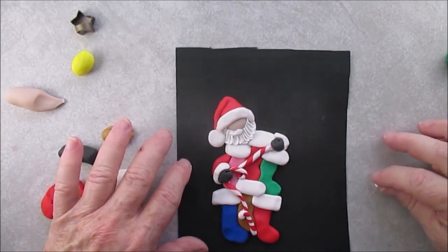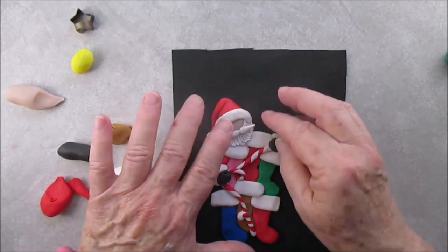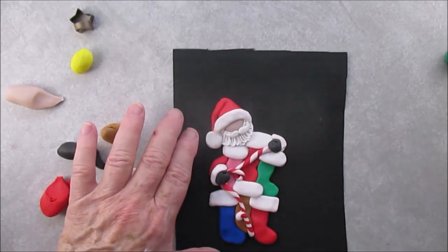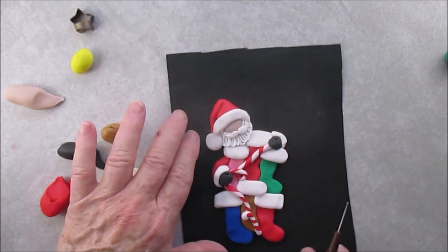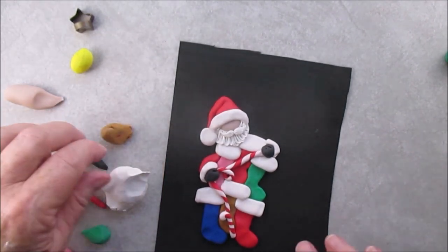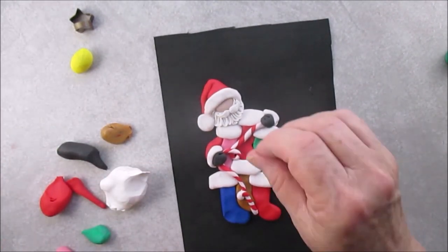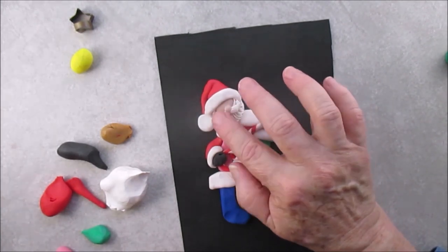When you make the mustache, you can also score it before you add it to his face. This is what I mean by scoring — or texture it, whatever you want to call it. And his nose.